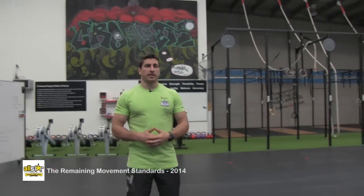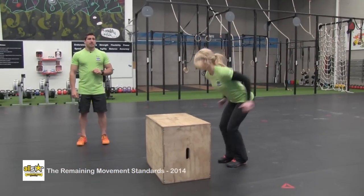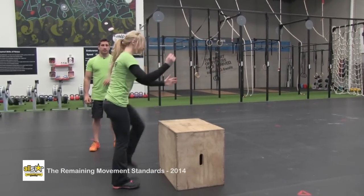This is the box jump over. The athlete's going to start with both feet on the ground and finish on the other side of the box with both feet on the ground.